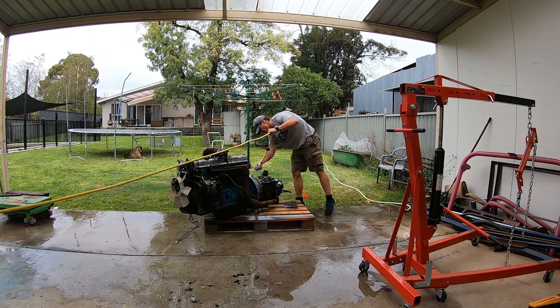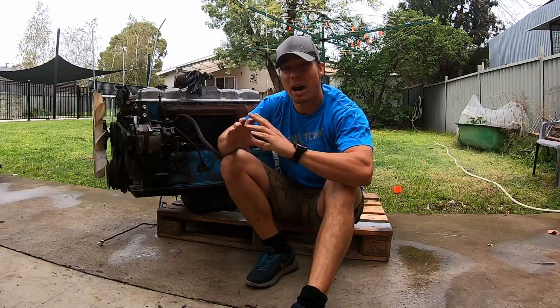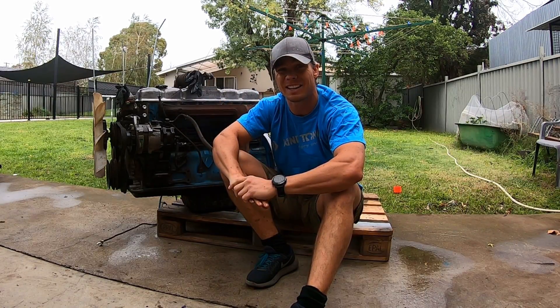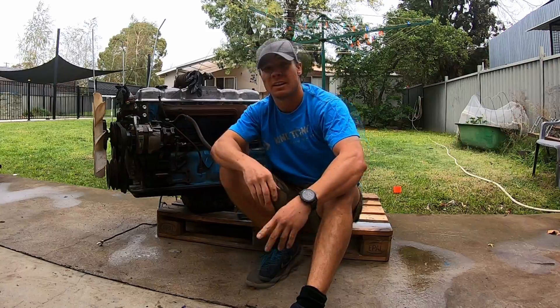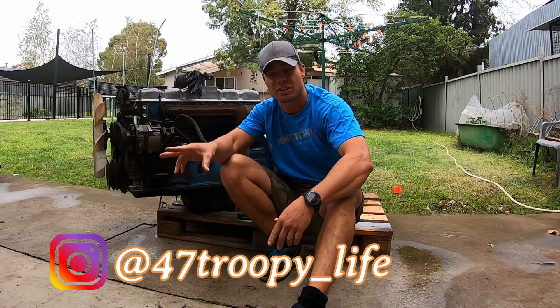While it's back in there we'll look at cleaning some other components up while it's in there — it just gets out of the way so we can keep moving forward and try to make this whole thing come together. I need to give a shout out to 47 Troopy Life — check their Instagram page out. I've got a bit to learn about this 40.